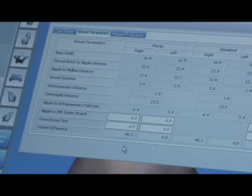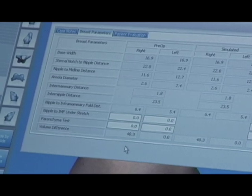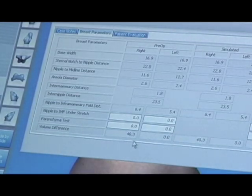One of the advantages of building a three-dimensional model of the breast is it lets us take some very accurate measurements of the breast. Here you can see the computer has determined the base width of the breast, which is the width of the breast at its base. On both sides, it does a calculation and determines the width is 16.9 centimeters. We can use that information when we're actually picking the implant.